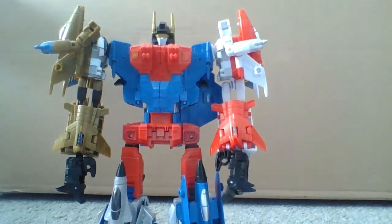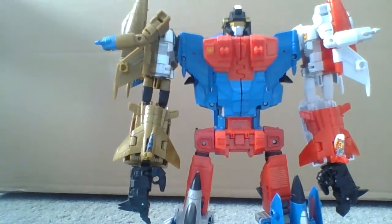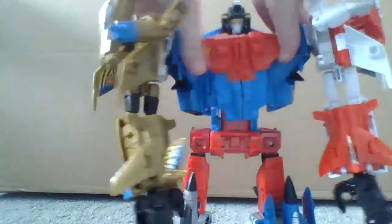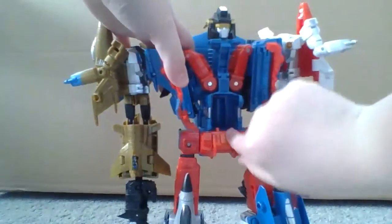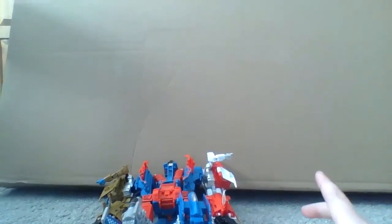From now on, videos are going to be on this background — this nice cardboard background. So yeah, this is a Superion figure. Overall I'd give it like seven out of ten, because parts come apart and this old thing — he does not stand. I'm not. Thank you.